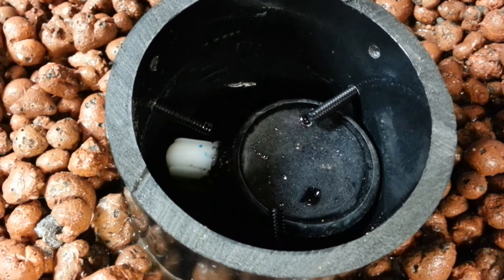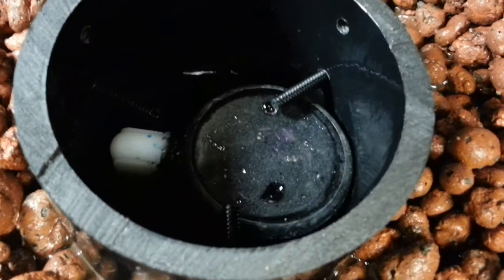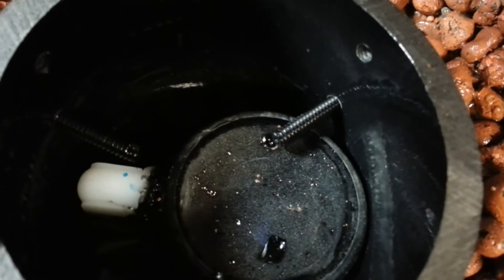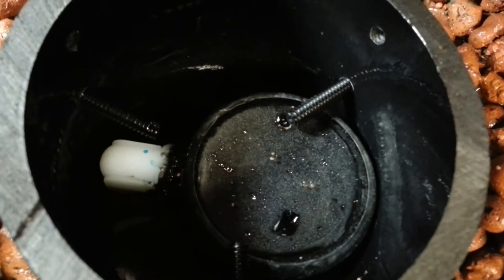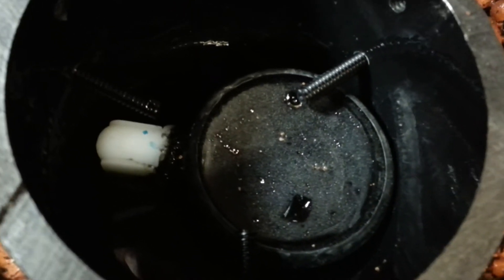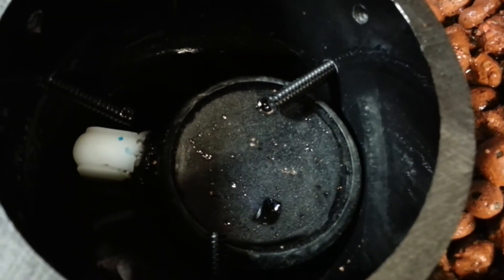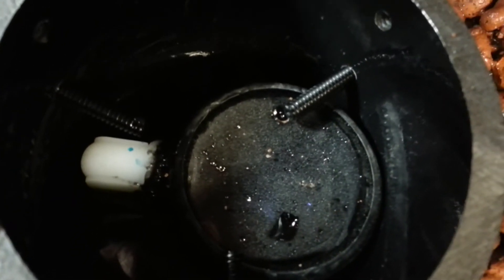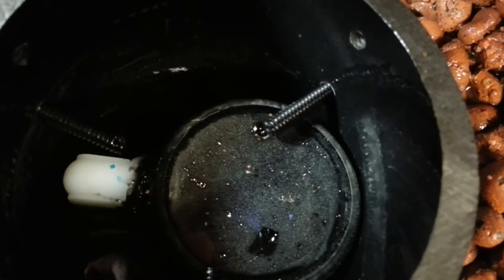Okay, we're back. The tray's full. It's just starting to trickle a little bit over the overflow. I'm going to try to get a good view of what actually happens here. It trickles and trickles until it gets to a certain point and it sucks all the air out of that chamber. You'll see it happen here really quick — well, it's going to take a minute, so be patient. It's getting close.